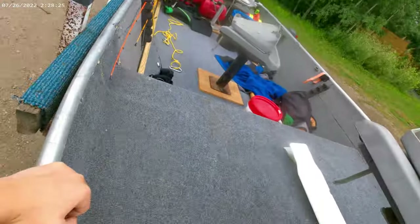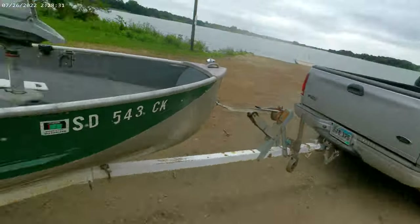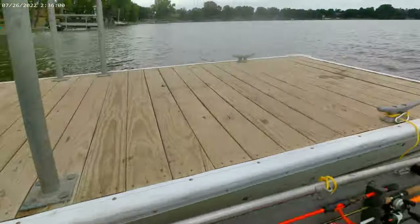Welcome back to Jorgen J Outdoors. My dad and I just fixed up this boat here — you can see that because that didn't used to be there before. Now we're about to go and put the boat in, so we'll catch it back. We made it, as you can see.